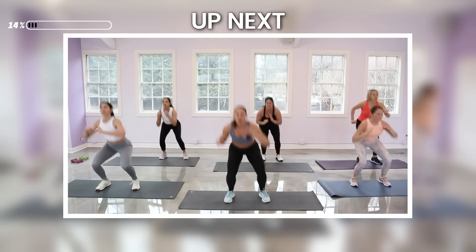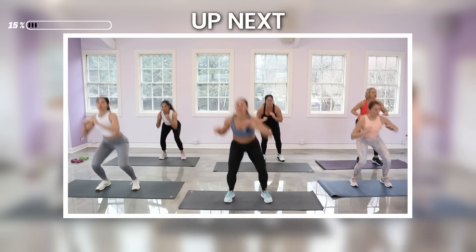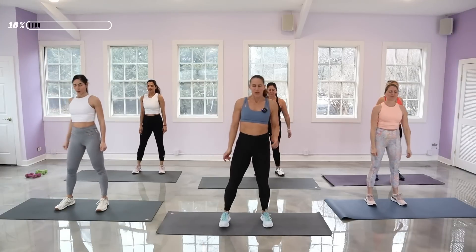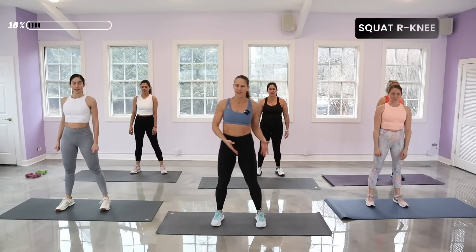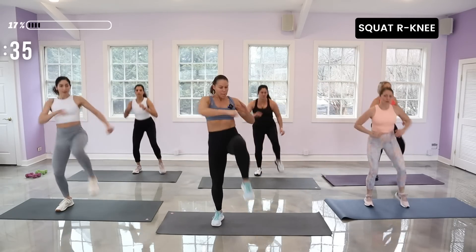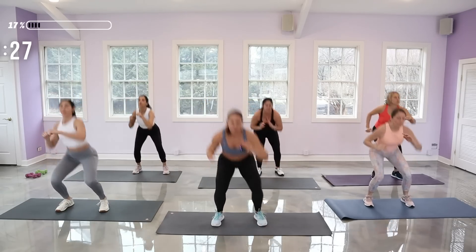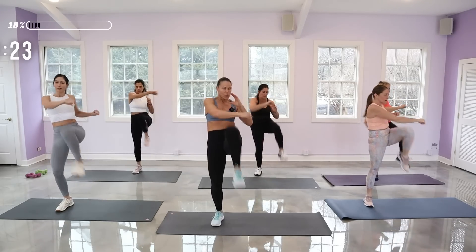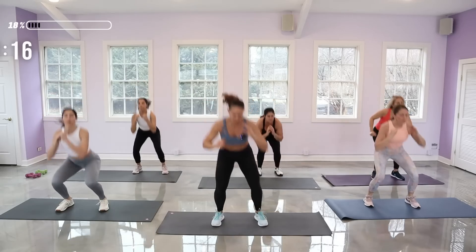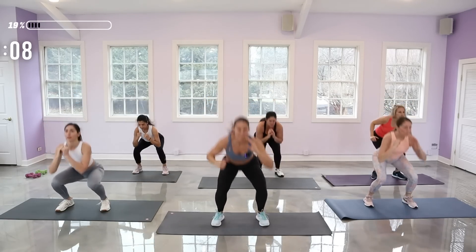We're going to get ready for that first move — it is a squat, right knee up, punching out to that knee. Feet a good shoulder width apart, drop in the squat, and then punch out past the knee. Inhale down, exhale up. There's power in that standing leg, so most of the weight is in the left leg. Use the core to pull that knee up. Drop your butt back in that squat.